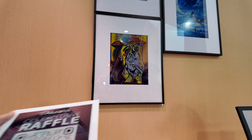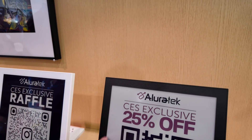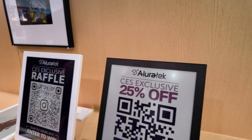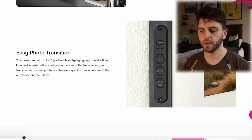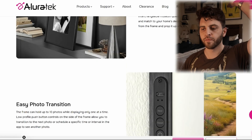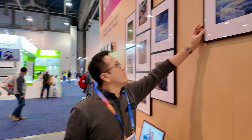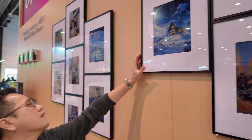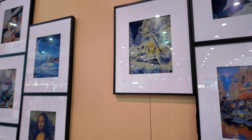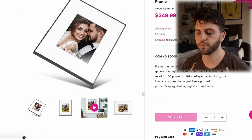Looking at the glossy versus matte options from CES, it looks like they got rid of the glossy panel, probably for good reason. With Spectra 6, you need good lighting, and if you have a glass panel in front with off-axis lighting, it's going to reflect a lot. I think they made the smart move — the matte option is probably the right call.